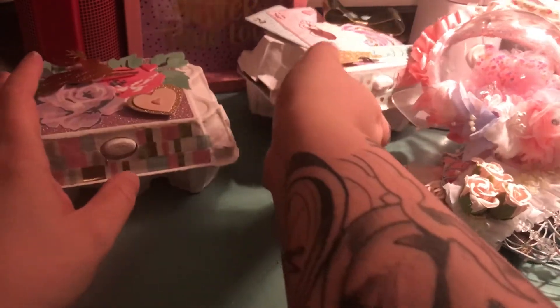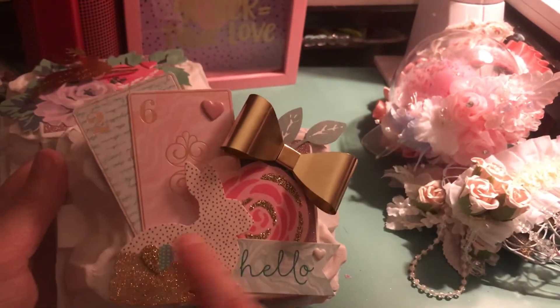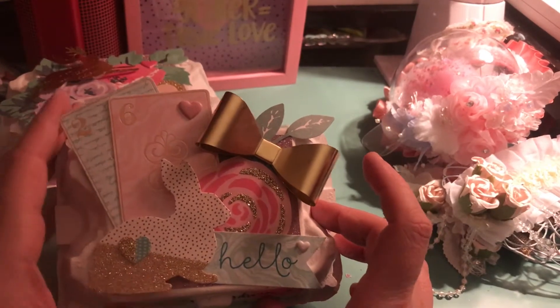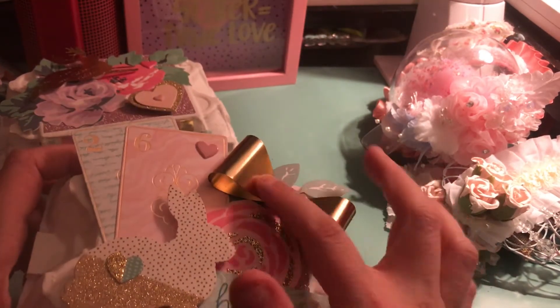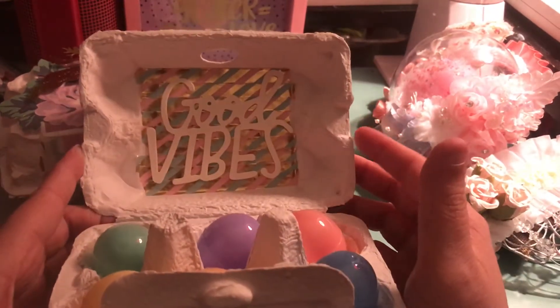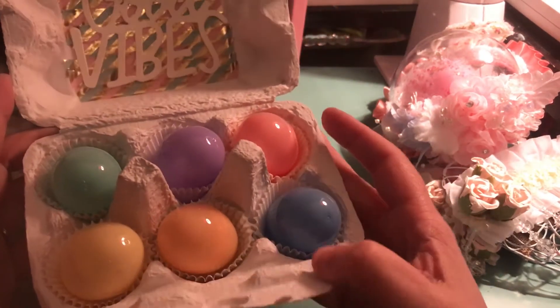I also made this one here — this is just some Michael's washi. And here I just thought this was cute, this little bunny. I added this little heart and I put these little playing cards on here, kind of like Alice in Wonderland — that's what it made me think of. There's just some little ephemera and one of these gold metal bows from Hobby Lobby. Inside I used washi tape as well and put this one that says 'Good Vibes.' It's got the same little eggs in there.